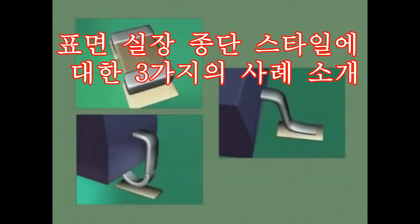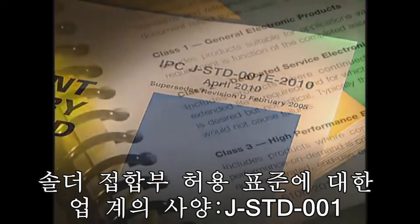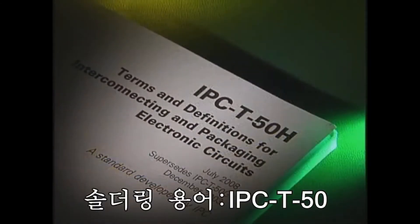This introduction will explain surface mount termination styles, industry specifications for solder joint acceptance standards, classes of products, and solder joint terminology.